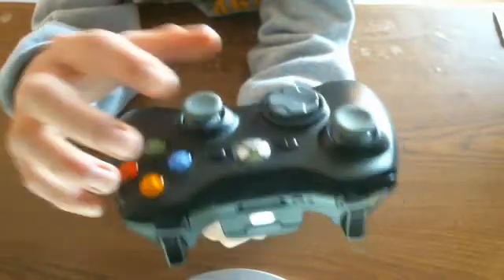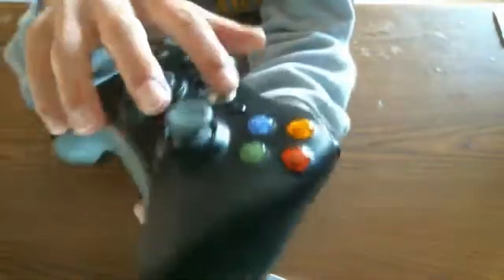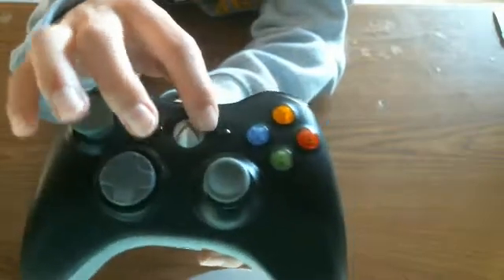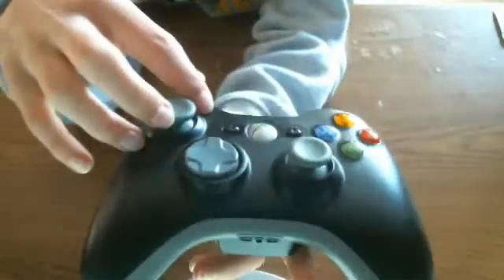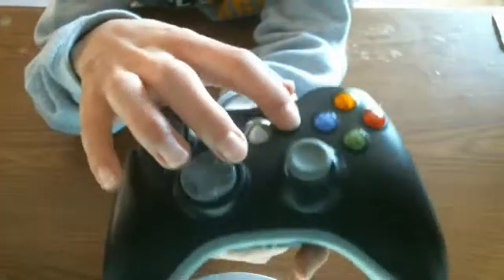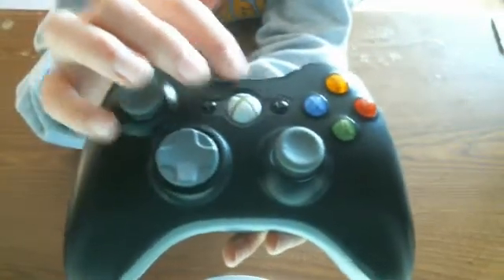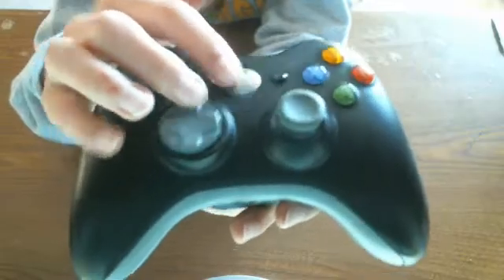And then right here are the two buttons. Here's the start button — I can't really read it but it says start up there. Then here's the back button, so you click back and start. And then the controller — you can't really see it but it says one, two, three, four, and all that kind of stuff for the player indicators.